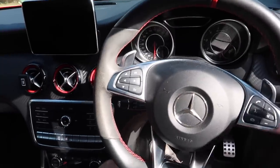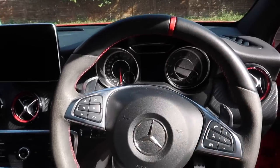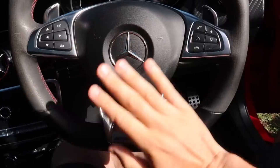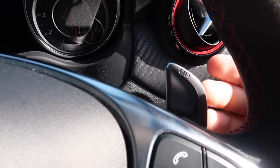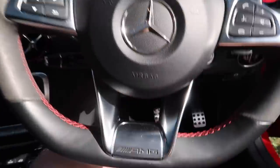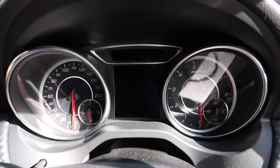The steering wheel is half leather, half Alcantara with a nice little red leather section at the top — a very multifunctional wheel. The paddle shifters have a very nice click to them. You've got up paddles and down paddles as well, plus the classic AMG emblem in the centre.